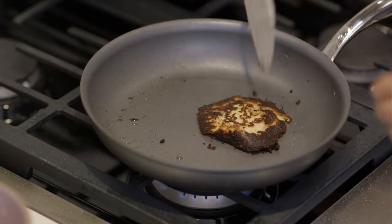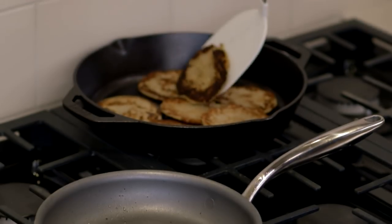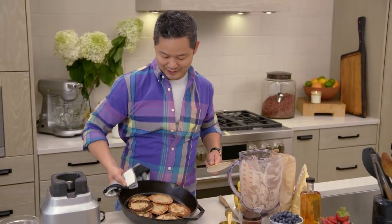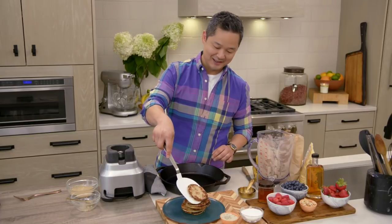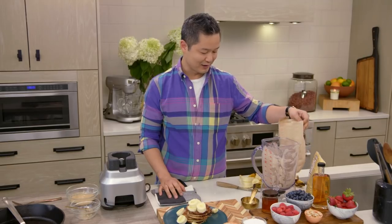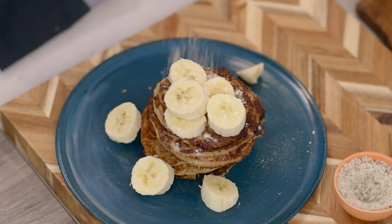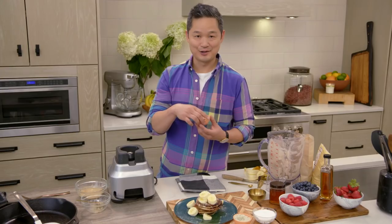Behind me I have a cast iron pan on very low heat — this is a great area for putting your finished pancakes to stay warm while you cook them all up. Now let's stack and eat. Look at all these beautiful banana coconut pancakes — we're going to do seven. Add some fresh bananas, a dusting of coconut flour which adds an extra dimension, kind of like powdered sugar, and it looks really pretty too. A little bit of maple syrup and toasted coconut flakes.